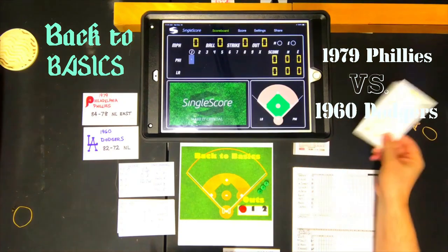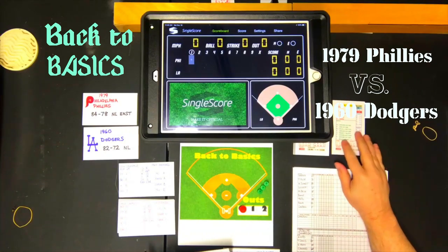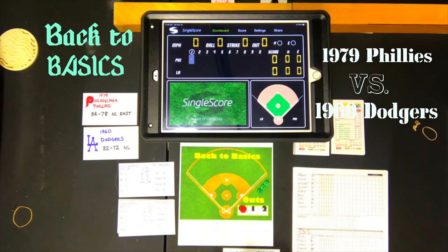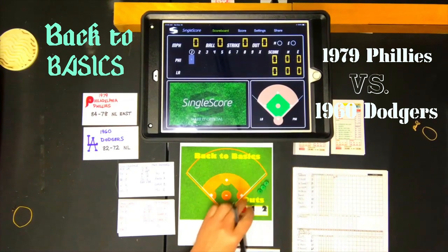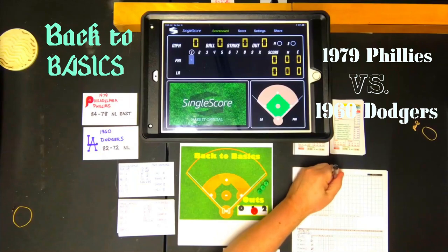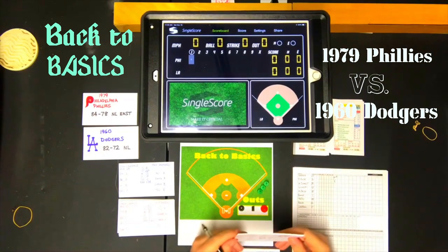Gary Maddox is the first batter. Drysdale is a pitcher A, so there's a swing. We flip another card and refer to the batter section — Gary Maddox is a B, which gives a ground out to shortstop. One down. Pete Rose is next; again Drysdale is a pitcher A, giving a strikeout for batters A through D. Rose strikes out — two down. That brings up Mike Schmidt, again pitcher A.